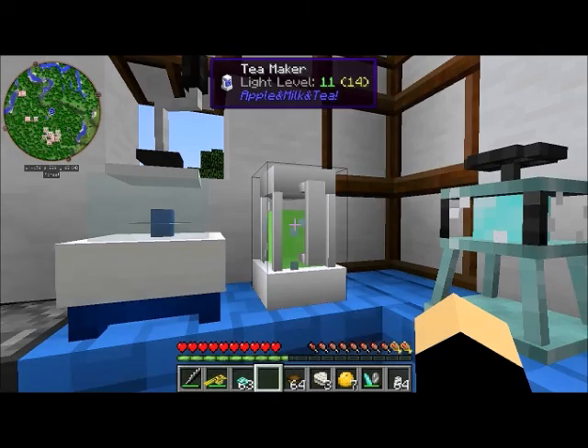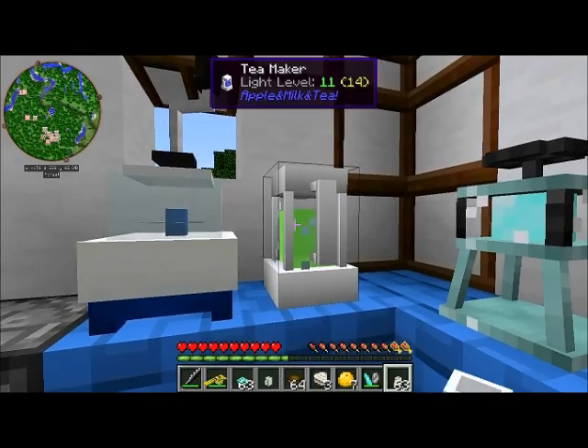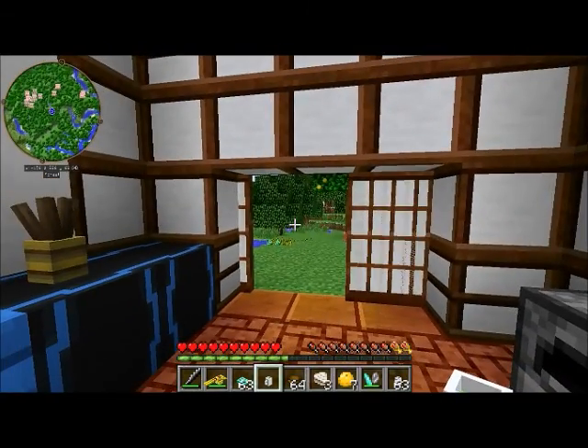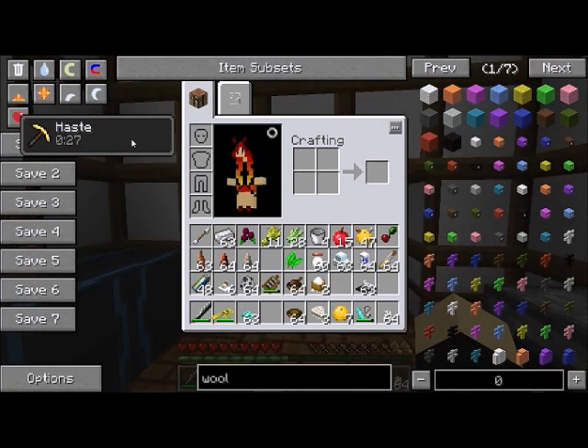The tea maker doesn't take any power. Just right-click with the ingredient to make a whole pot, then right-click with your empty tea cup and you have your lovely tea. In this case I made green tea, which gave me 30 seconds of Haste.